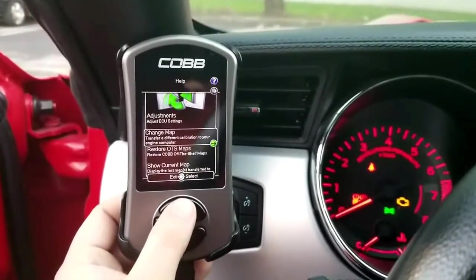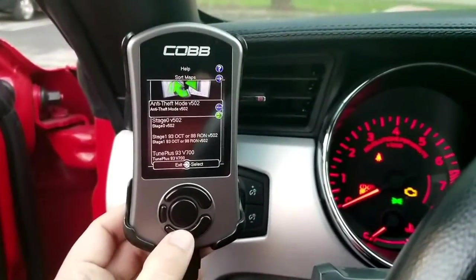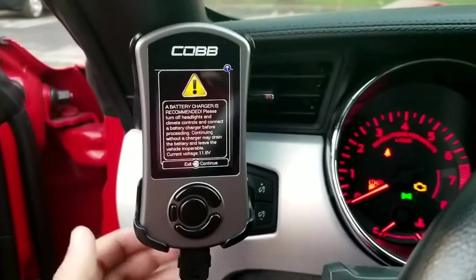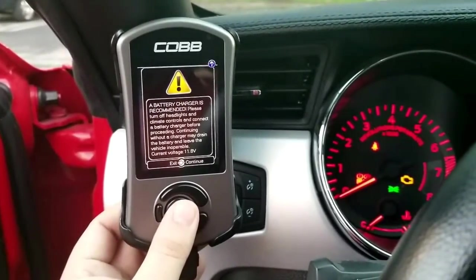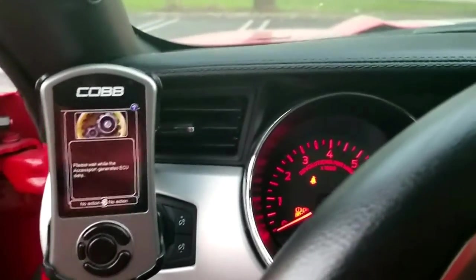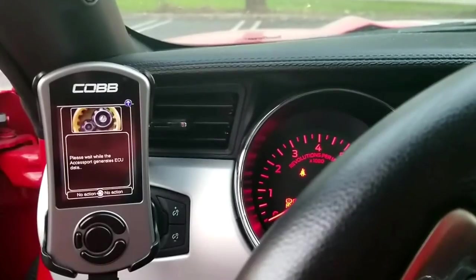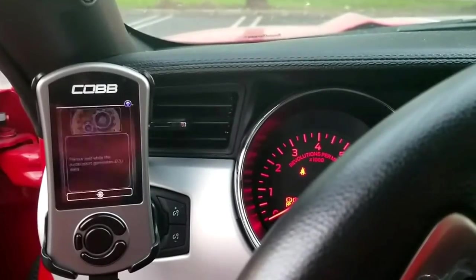Go to your tune — I'm gonna change the map here and load the next revision, which is 702. Hit enter, and when you're ready go ahead and hit okay. If you're doing this for the first time it will start backing up your current ECU; if not, it will start doing the flash.